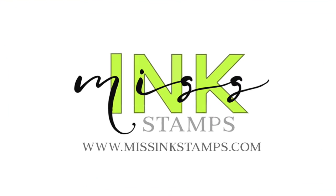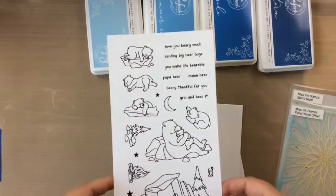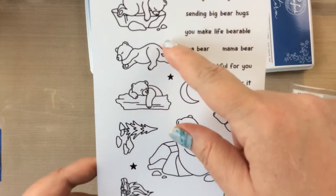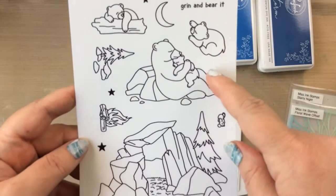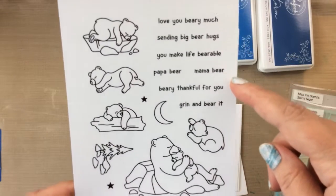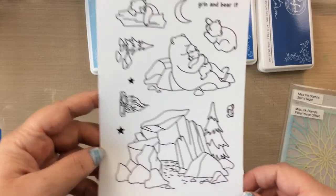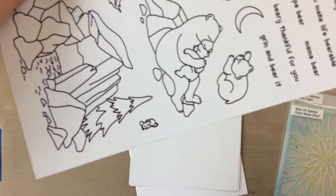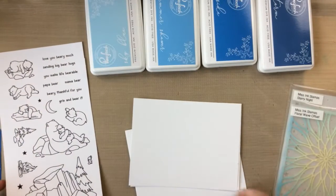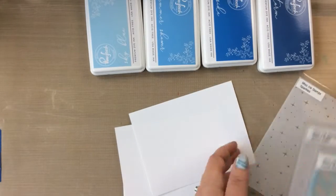Hello everyone, it's Carrie from SunshineInMyPocket.com and today I'm excited to share with you this brand new stamp set from Miss Ink Stamps. I've stamped it all out so you could take a look at these bears. This is called Bear Hugs and look at all these great images. You have a cave, five bears, one of them is hugging a little bear. Lots of great sentiments. There is also a little mouse — so cute. Today I'm going to create two cards using all of these images and show you just how fun these are to put together.